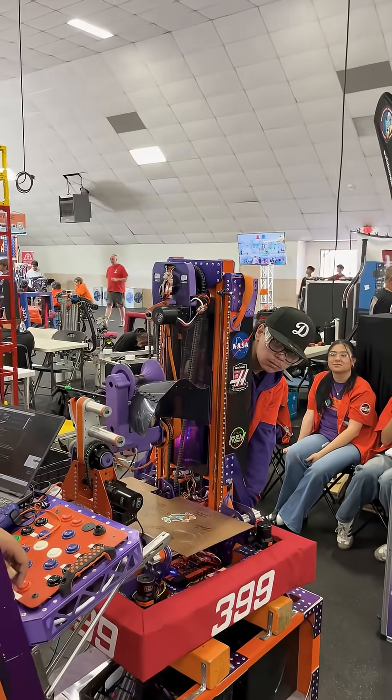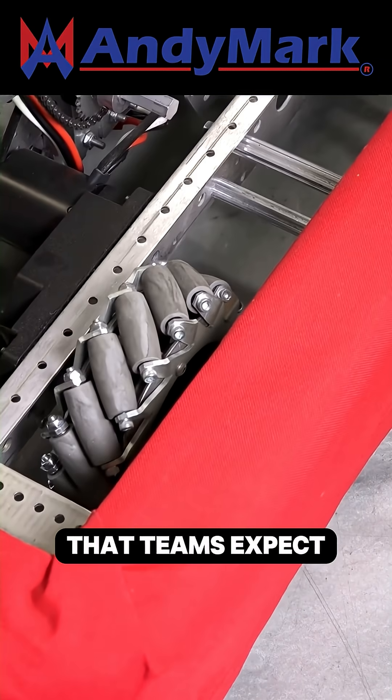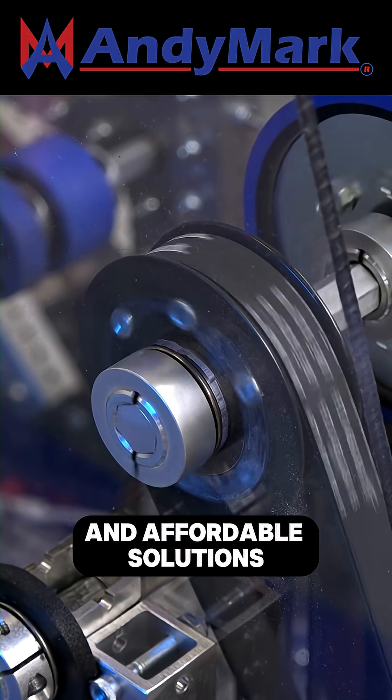And that's our arm. AndyMark provides superior service with the reliability that teams expect. From mechanical and electrical products to tools and hardware, head on over to andymark.com for your one-stop shop of high-quality and affordable solutions.